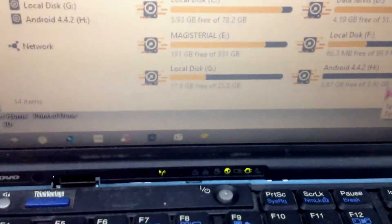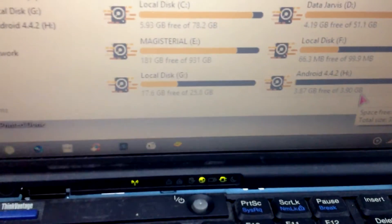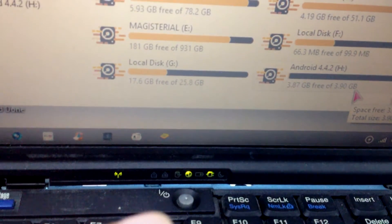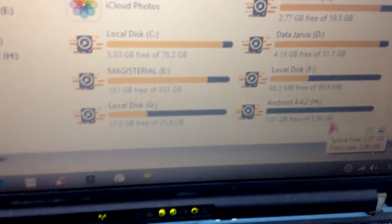This is the partition for this mSATA, and finally I can access it directly through that device. I'm very happy about that. I just need to format it and later I can use it back on my Acer Iconia tab. That's it — thank you for watching. If you enjoyed the video, please leave a like, share, and subscribe.